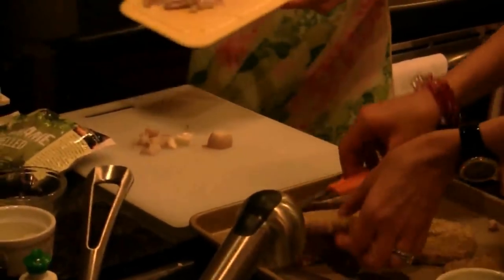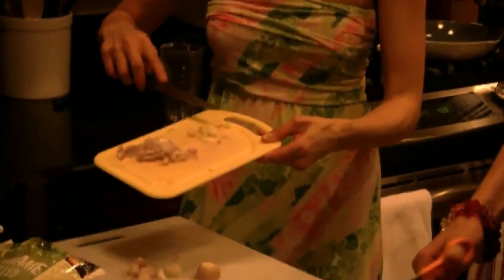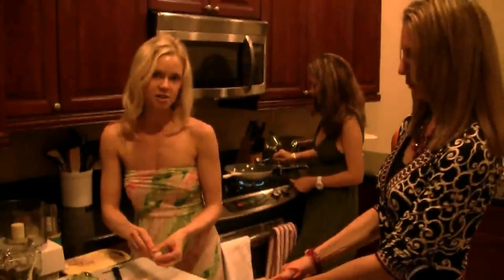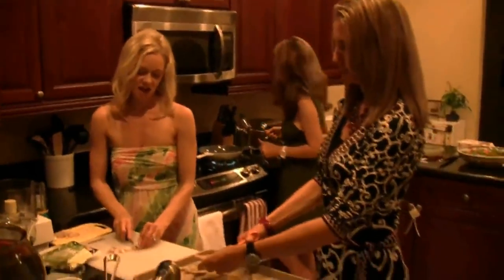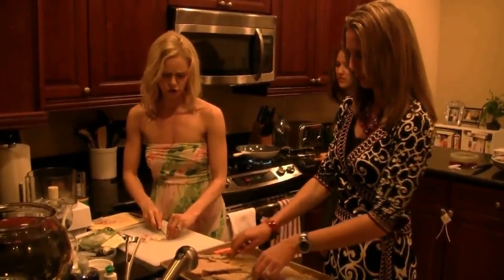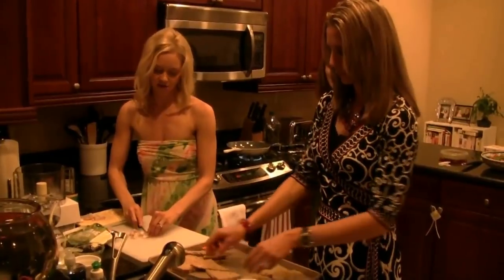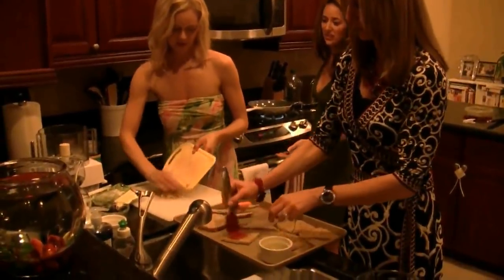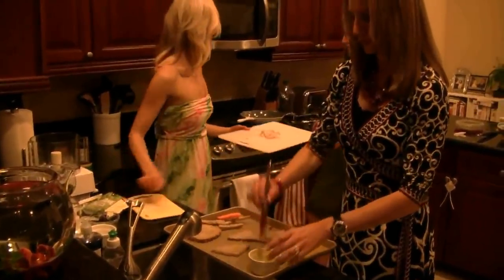I'm cutting up one whole shallot, and I already have another shallot chopped very finely along with about 3 to 4 garlic cloves. Sherry is heating up 2 tablespoons of extra virgin olive oil, and we're going to sauté the shallot and the garlic for just about 2 to 3 minutes until they're nice and soft, over medium-high heat.